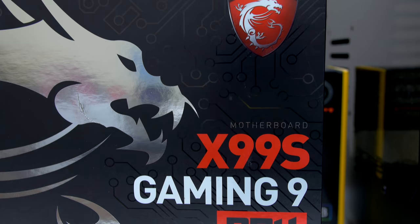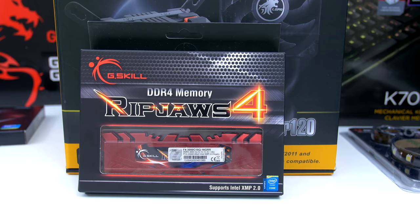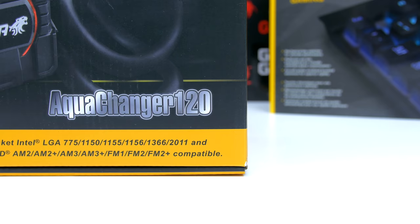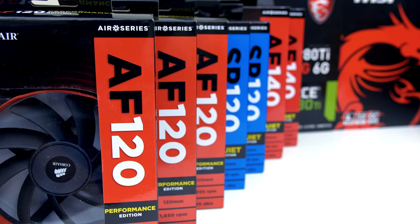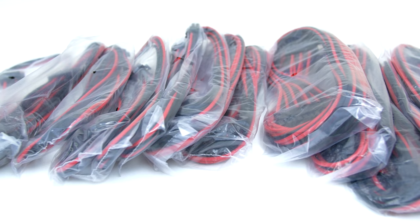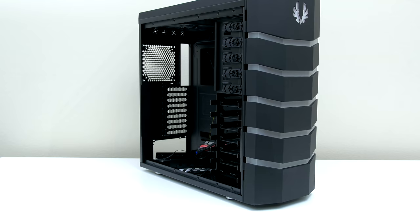I went with an Intel i7-5820K processor, an MSI X99S Gaming 9 motherboard, three GTX 980 Ti's, 16GB of G.Skill RipJaws DDR4 memory, an AX1200i power supply with two 512GB SSDs set up in RAID 0, and a Lepa Aqua Changer 120 CPU cooler. All of these awesome parts will be packed inside the magnificent Colossus case from BitPhoenix.